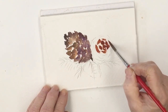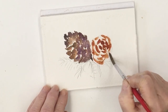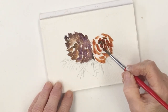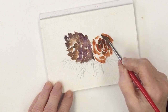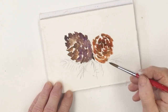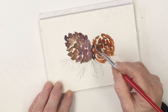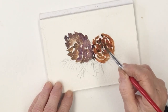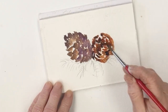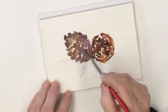This cone is facing me so I'm painting it more in a circular fashion, again just dashing in the scales on the cone and going in with the shadow. I might make this one a little bit lighter — less of the sepia, more of the burnt sienna — to give a little bit of contrast.